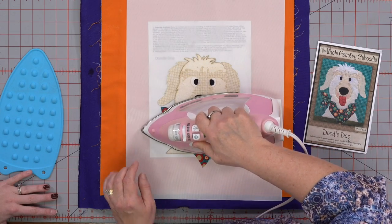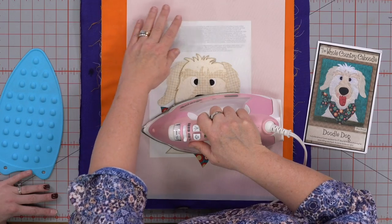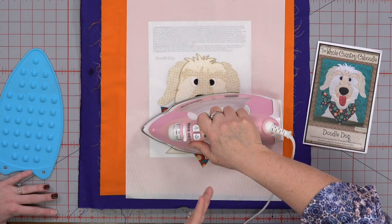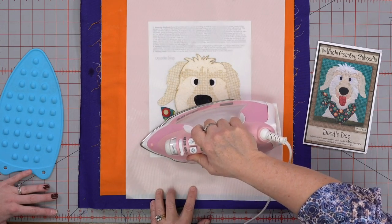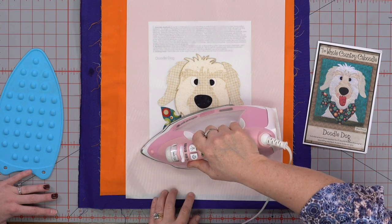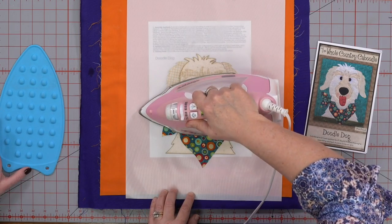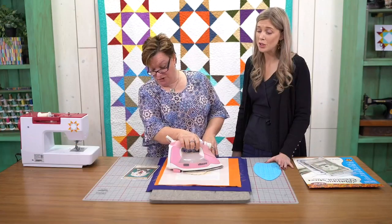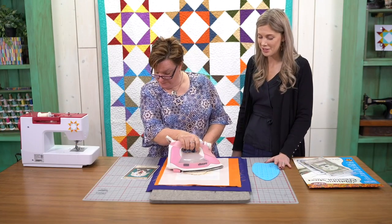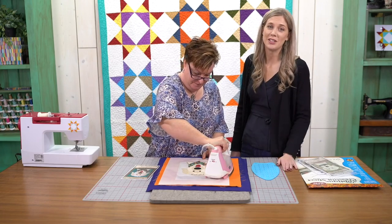I'm just trying right now to get the batting to stick to the fabric like the appliqués. Once we get the dog, I'm going to tack it down a long time on our background and then flip it over and iron from the backside. Because that batting was giving us a little trouble and it really takes a little bit for that heat to get through there. April's wondering if that's a golden doodle. It says 'doodle dog' so I'm going with golden doodle.